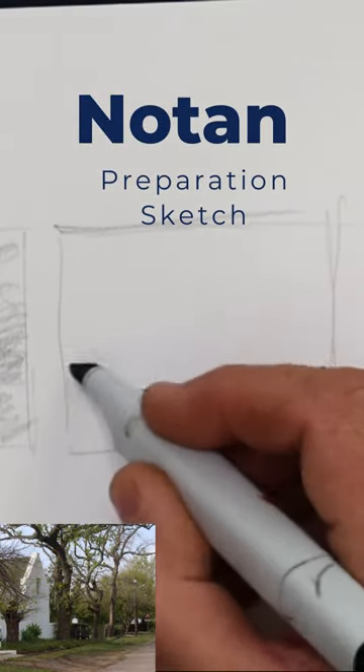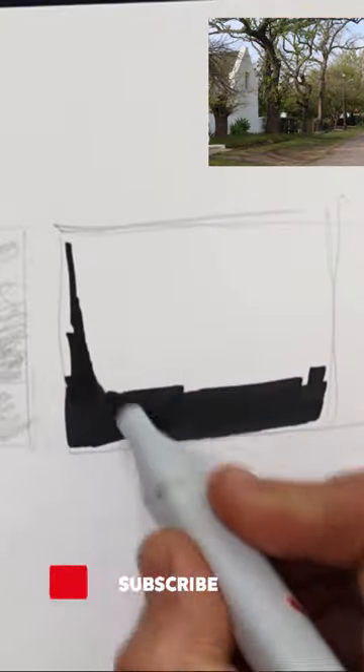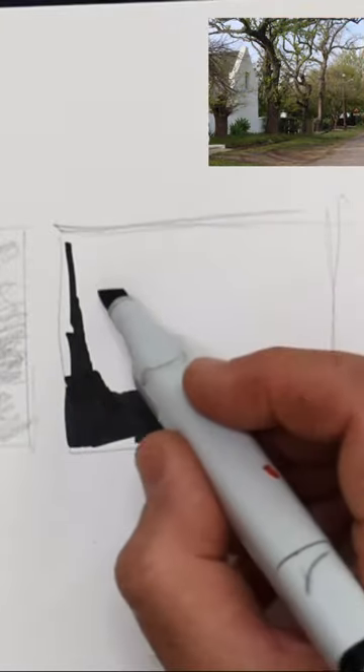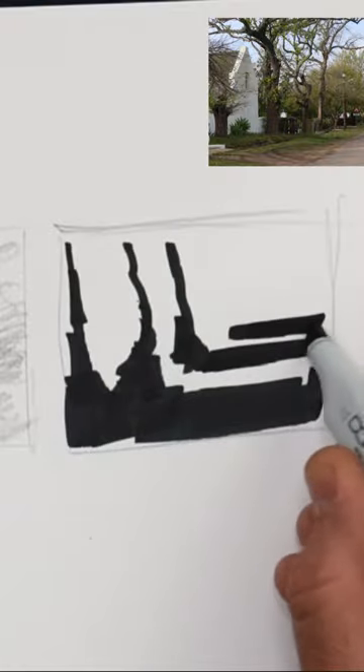Pretty simple now — a tan sketch just to reinforce the large mass shapes, the darks and middle values, and of course the paper forming the lightest value.